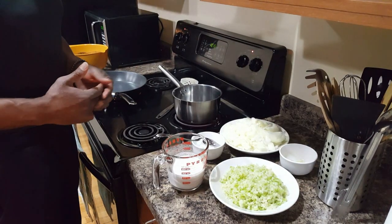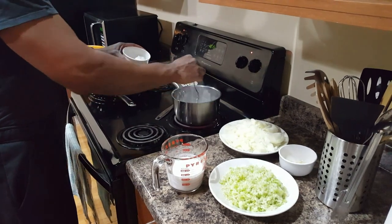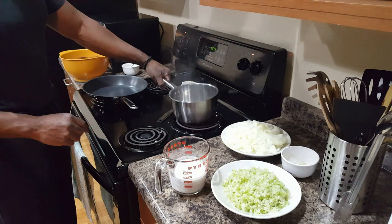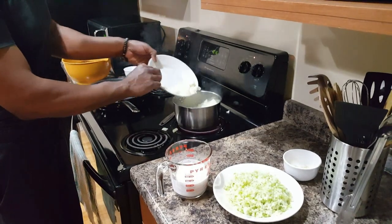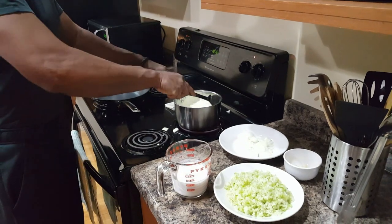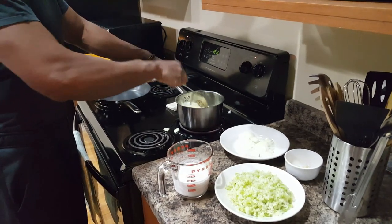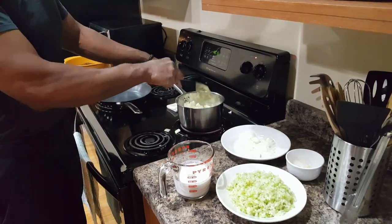Now that the chicken's done marinating, we can start on the rice broccoli and cauliflower. First we're going to take two tablespoons of coconut oil and put it into a saucepan. We're going to add our onions — be careful, they're going to splatter. We're going to sauté these onions for about three minutes until they soften up. We're using a saucepan because we're going to be eventually pouring in some coconut milk.